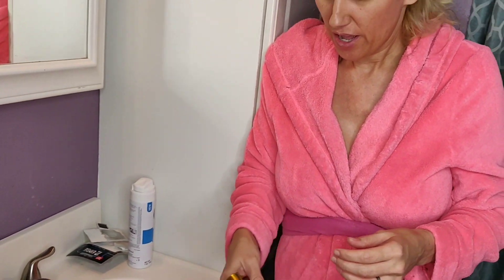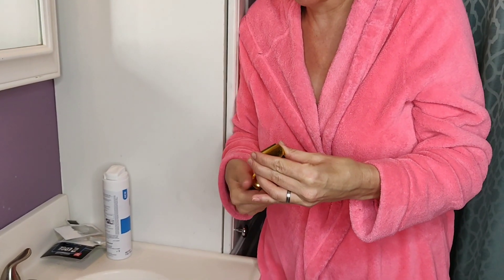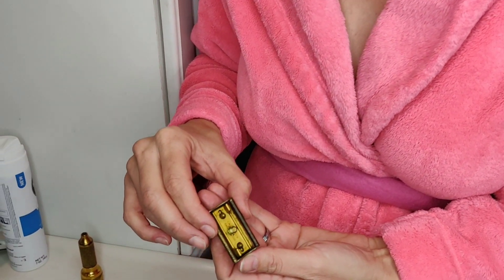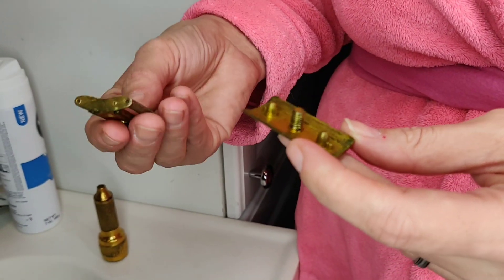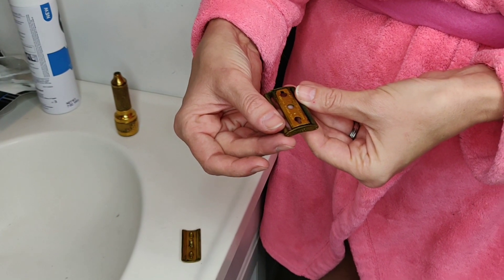We're obviously not using a hundred year old blade — I got these from Walgreens. It took me a minute to figure out how to use this. First you unscrew the top and it comes apart into three pieces. There's actually a patent brand inside there, made in the USA, though it doesn't give me a year. Here's the patent number.